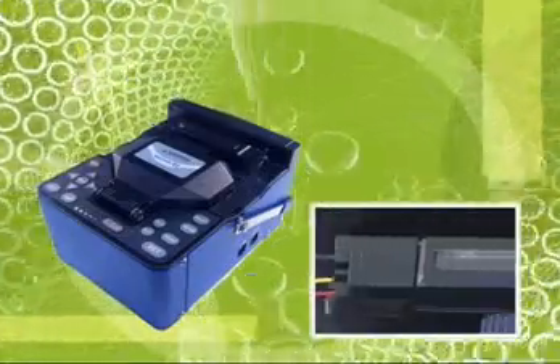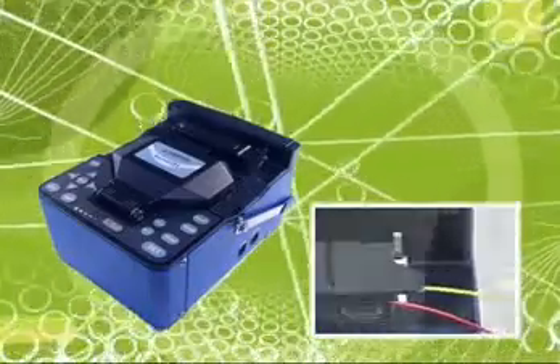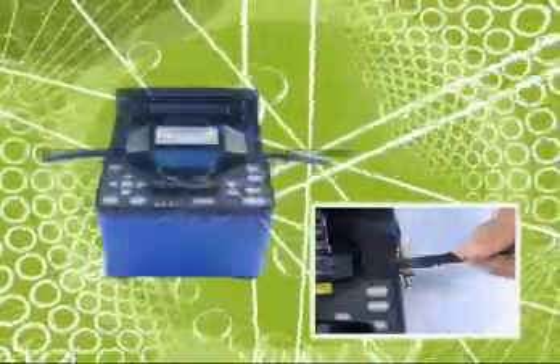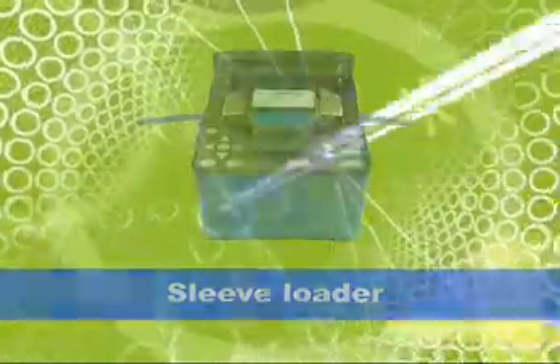The dual tube heater reduces operation time by enabling continuous heating operation. The innovative and convenient both-side-available portable sleeve loader allows expansion of working efficiency and prevents impurities and water contamination.